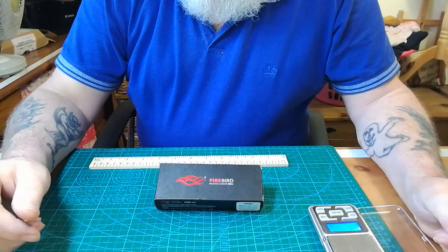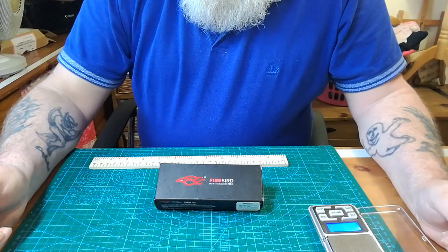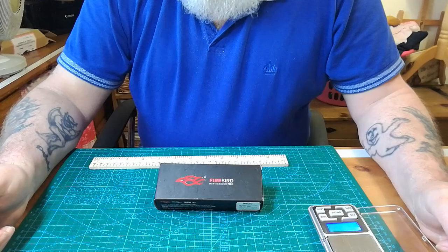Hello everybody! Wee Puddy from Across the Shuck, another video back at you. This one is the new Ganso — the newest Ganso.